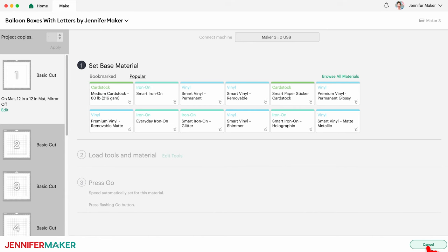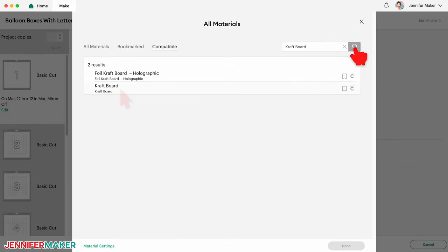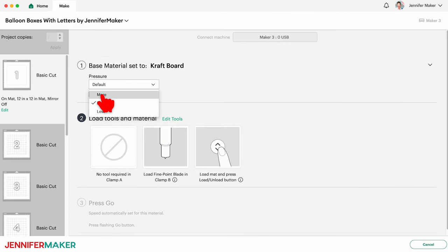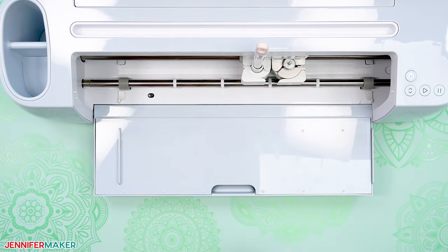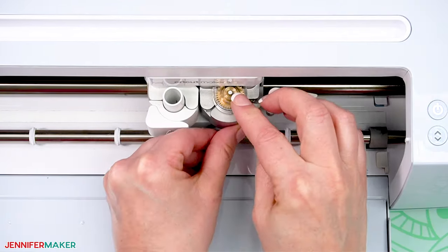On the Make screen, your first mat will be a frame piece. Click Browse Material Settings and search for Craft Board. Select it, click Done, and then select More Pressure. Since there are a lot of craft board mats here, checking the box next to Remember Material Settings will apply these settings to all of your mats of the same color and save time. If you're using the no-score version that uses dashed cut lines to create your creases, you're ready to begin cutting. But if you're using a scoring stylus like I am, you'll want to insert the stylus into the clamp now. If you're using the single scoring wheel, insert the scoring wheel into the clamp when prompted.